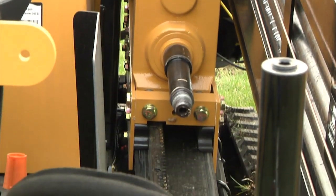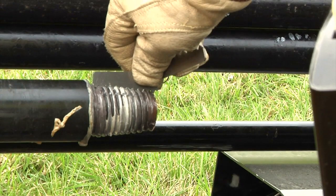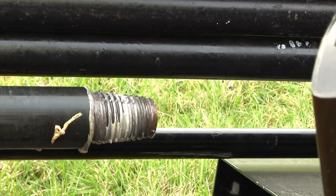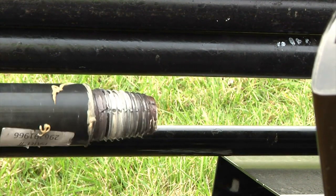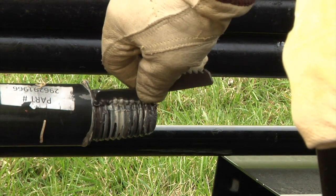Daily, inspect the drive chuck pin closely. Check the threads for wear or any damage. Drive chuck pins are worn by forced makeups or by misalignment. If the drive chuck pins are worn or gouged, they will damage every box end of every drill rod they mate with. Recap the drive chuck with a thread protector cap for storage.